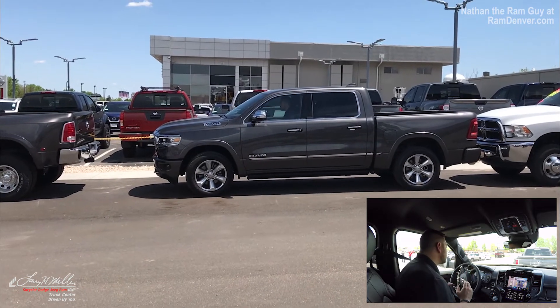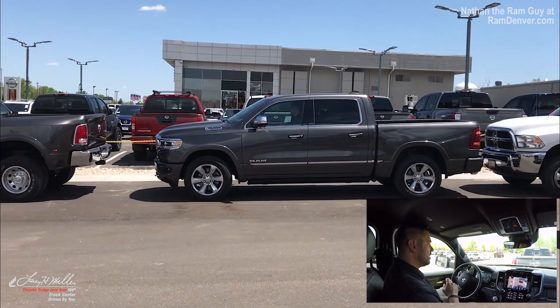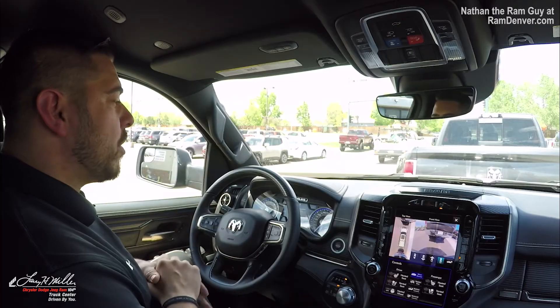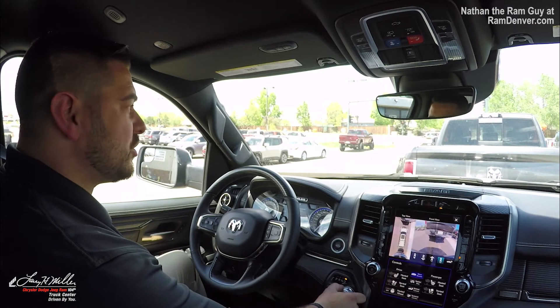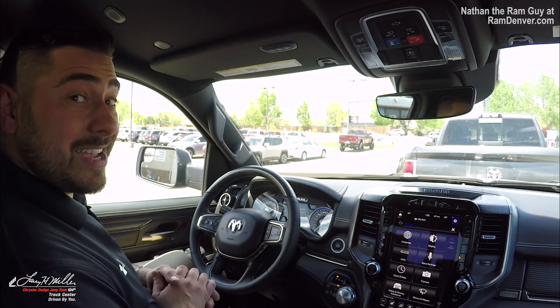Once it's here, it says check surroundings. Active park sense complete. All you've got to do is check surroundings, make sure you're 100% good, put the vehicle into park, and that's how it's done.